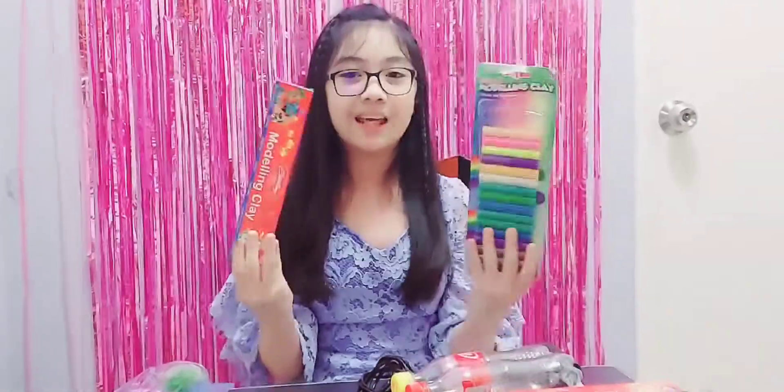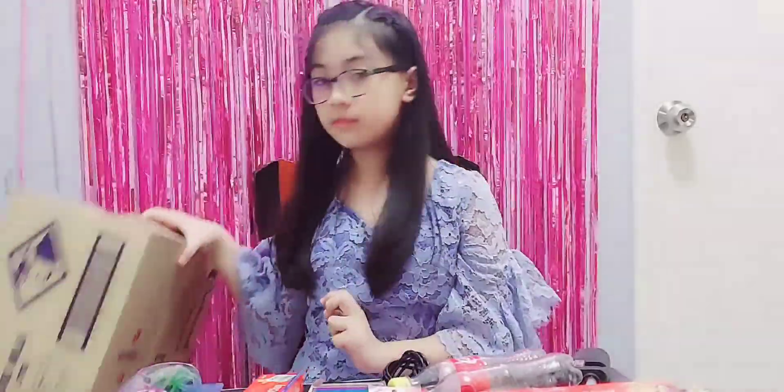Here are the materials that we need: 1. Modeling clay. 2. Acrylic paint. 3. Soda bottles. 4. Glue gun. 5. Scissors. 6. Decorations. 7. Googly eyes. And lastly, cardboard.